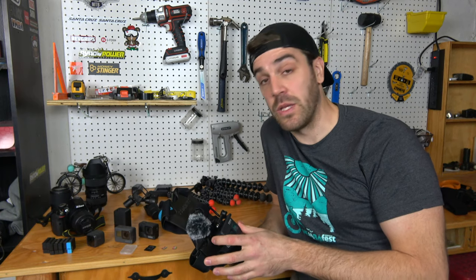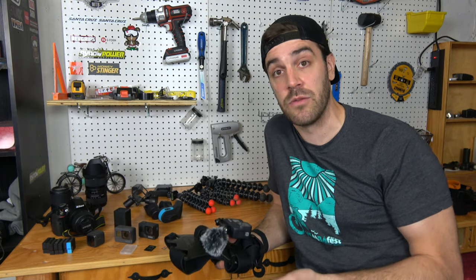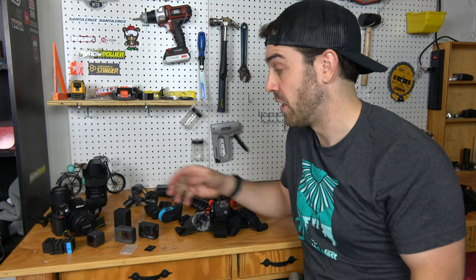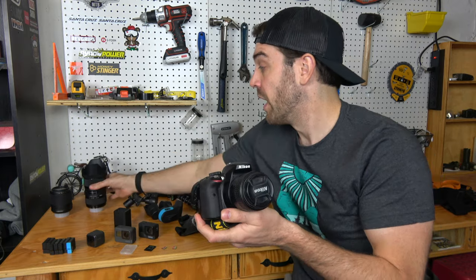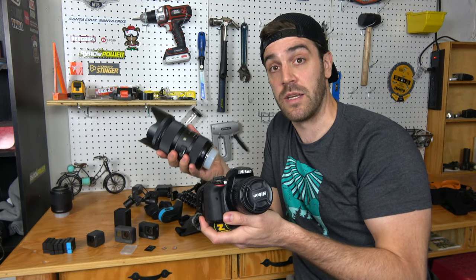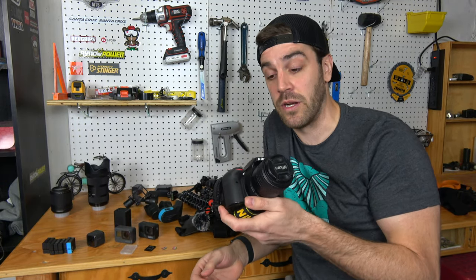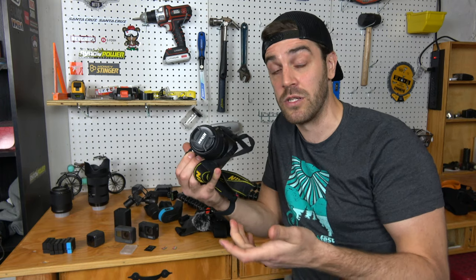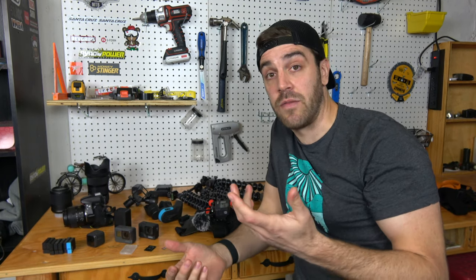If you want to go more in depth and add third-person shots to your videos, here are some additional equipment recommendations. I have a DSLR camera — this is a Nikon D3300 with a Sigma lens that gives nice depth. These cameras are great if you're willing to lug them around because you get really crisp footage, more control over focus and light, and you can also capture clean action photos when riding with a buddy.